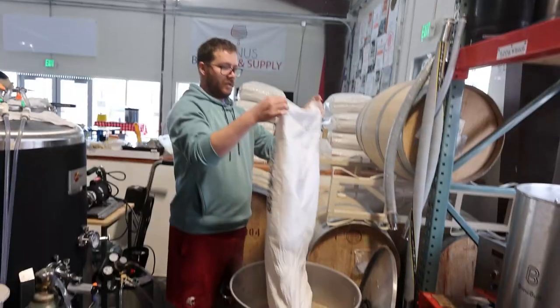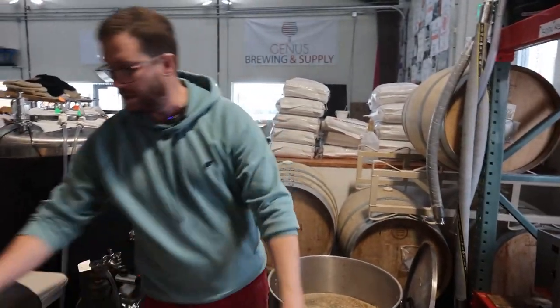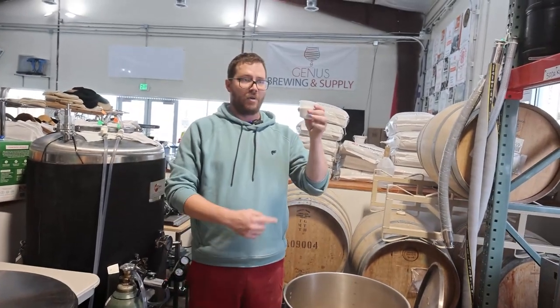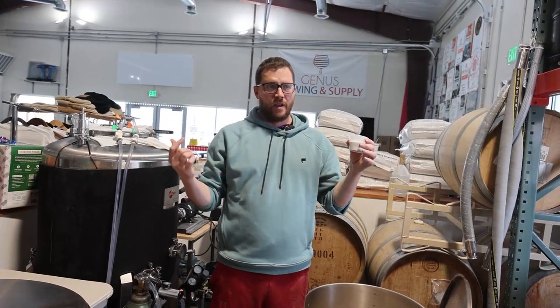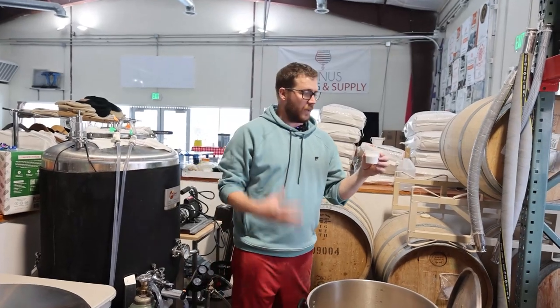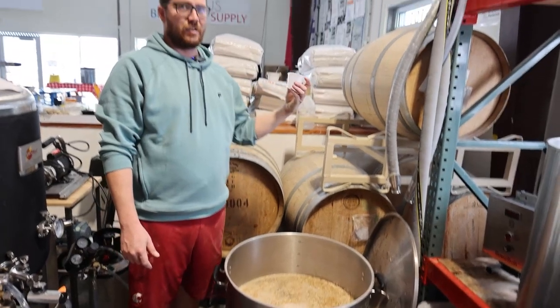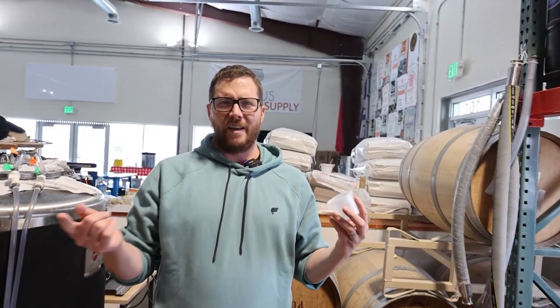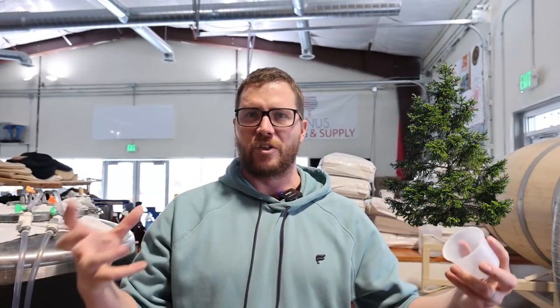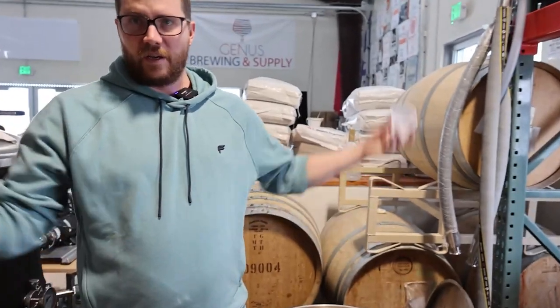In terms of water profile, I'll get my water canvas mixed in as I'm getting mashed in. We're going hard on the water profile today — less chlorides, less sodium, more sulfates, more calcium, and of course the acidulated acid. We want that bite you get from a West Coast IPA. The reason being, we're not going to add any hops to this, but we want the pine trees to kind of play the hop role. Let's finish getting mashed in and then we'll tell you what we do next.